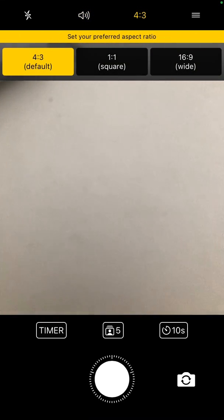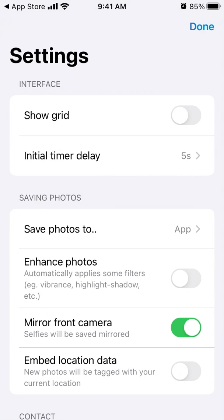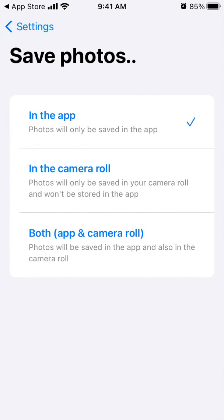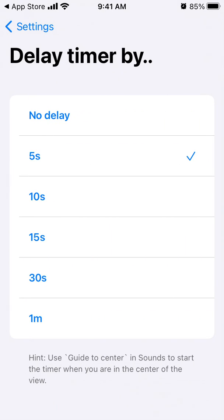You can set your aspect ratio — 4:3 is the default, 1:1 is square, or 16:9 which is wide. Then you can select where you want to save photos — in the app, camera roll, or both. There's also an initial time or delay: before your first photo, the default delay is five seconds, but you can change it to 10 seconds, 15, 30, or one minute.